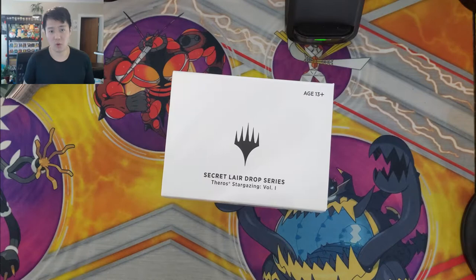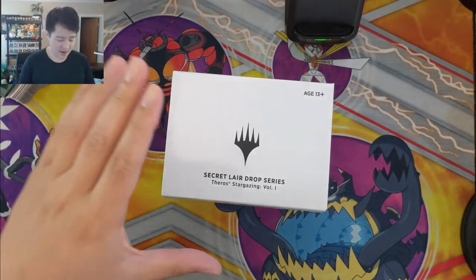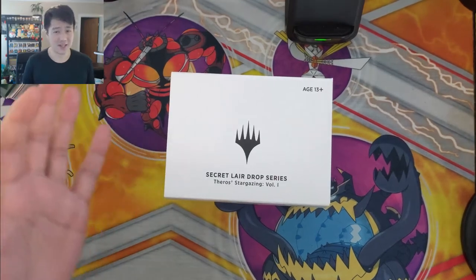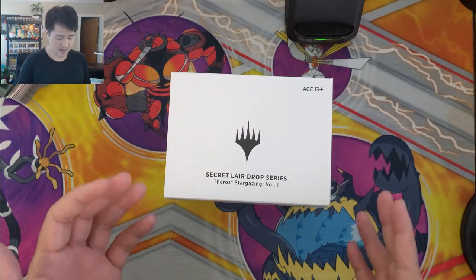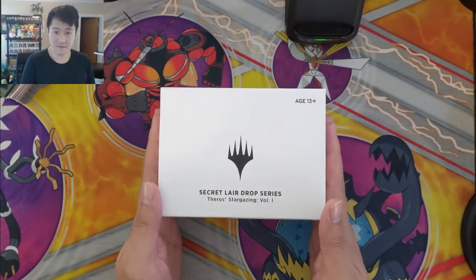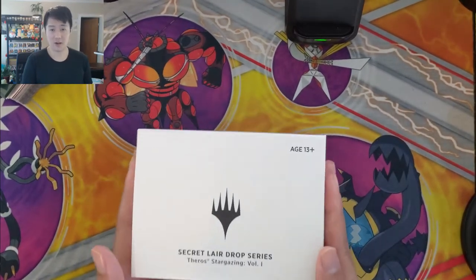I saw on Reddit that some people are reporting creased planeswalkers inside their Secret Lairs. Ideally I keep these sealed, but if the cards are going to be damaged I'd like to identify that and have Wizards replace them. So here's the plan — hopefully they are fine, and if they're fine we're just going to call it a day.